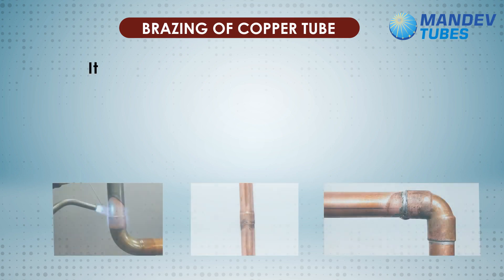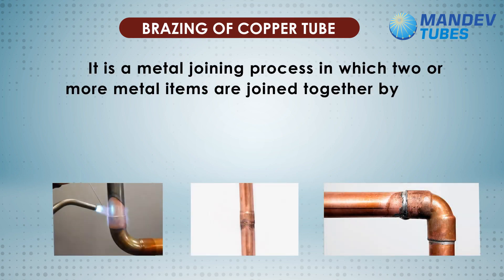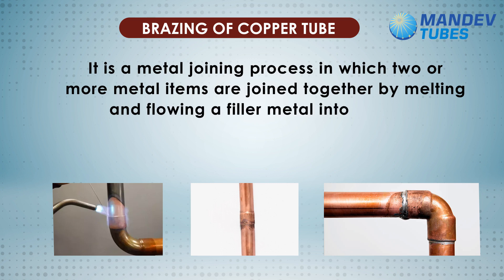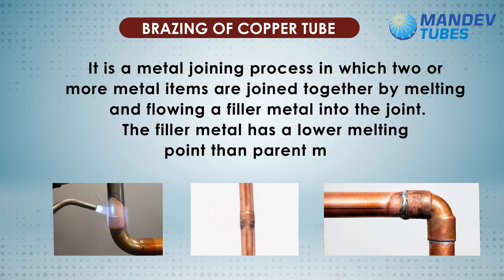Brazing of copper tube. It is a metal joining process in which two or more metal items are joined together by melting and flowing a filler metal into the joint. The filler metal has a lower melting point than the parent metal.